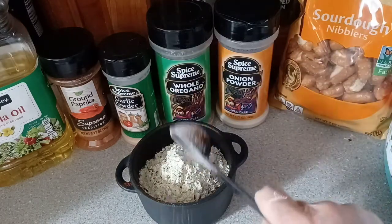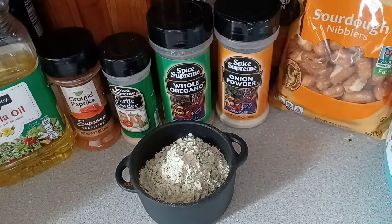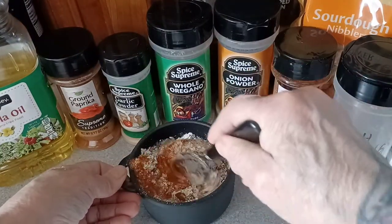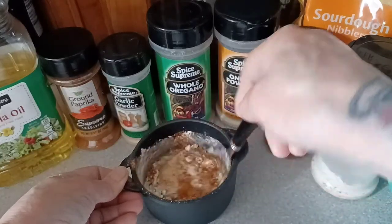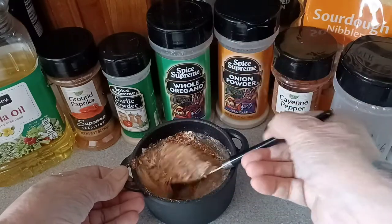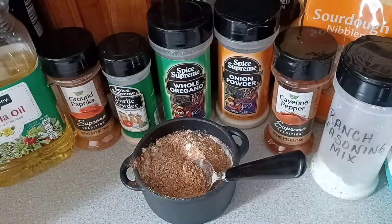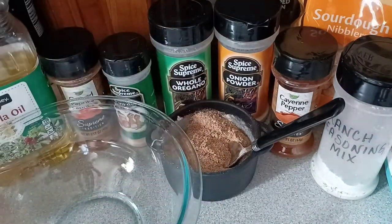Now I'm going to grab a spoon and we're going to mix this all up really good. Okay, we have our seasoning mix all mixed up.